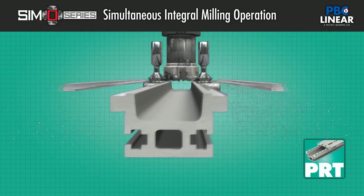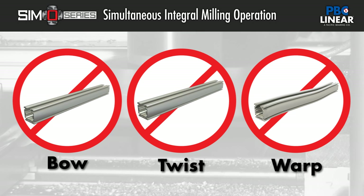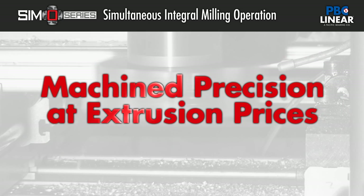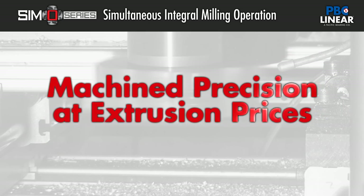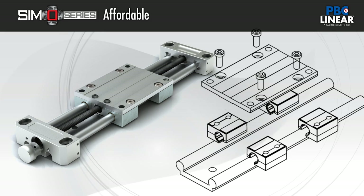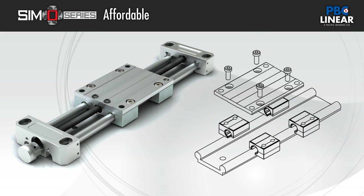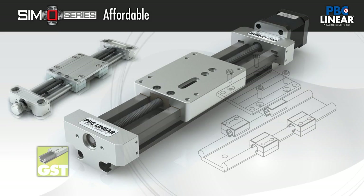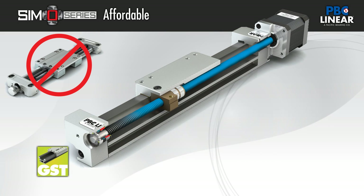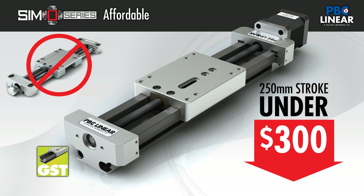This one-pass process holds the tolerance for blow, twist, and flatness of the critical surfaces to precise specifications. The result is economical machine precision at affordable prices. For example, a polymer-based bearing system guided by an unqualified extruded aluminum rail and driven by a fixed lead screw will never reach the precision, repeatability, or life of a Simo-qualified rail with Freelon Gold.